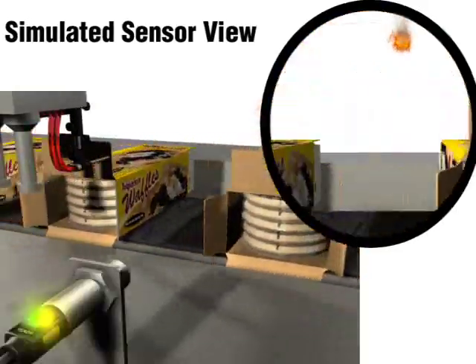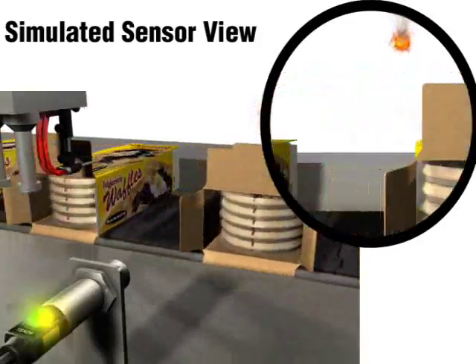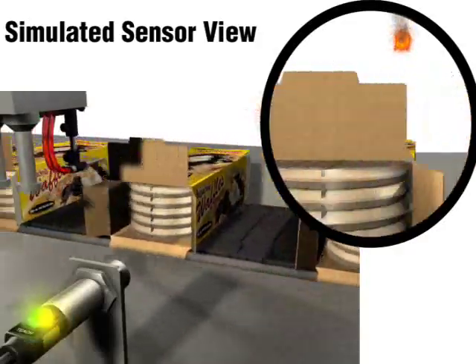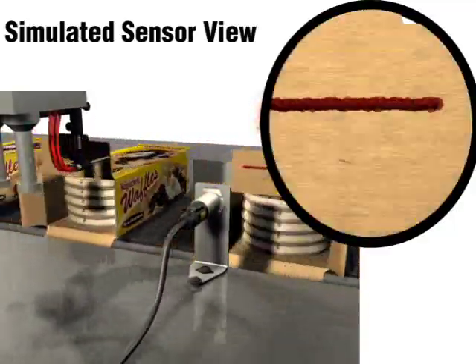Additionally, if there is a hot event in the background near or within the sensor's field of view, this will figure into the background temperature. Just like when there isn't enough contrast, the best tactic is to move the sensor closer to the target or switch to a sensor with a narrower field of view in order to crop out the hot event.